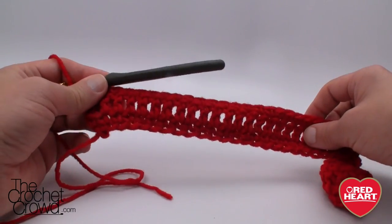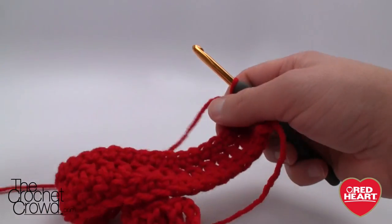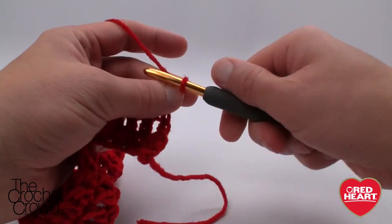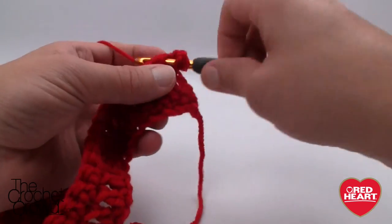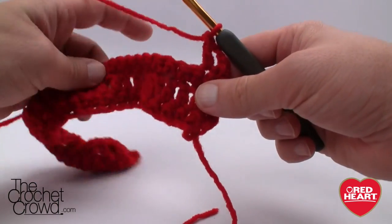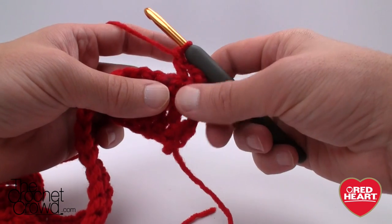This is what it looks like right now without any of the trebles going into effect. Let's turn our work and read the instructions together. It says chain three, so 1, 2, 3 — and it says double crochet into the next single crochet, so we're just going to double into the next stitch available. Now it's saying to front post treble around the next two stitches.